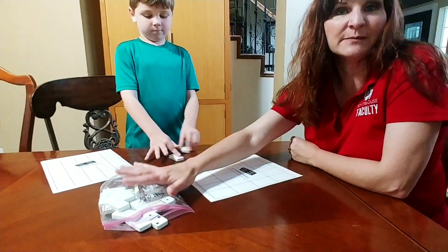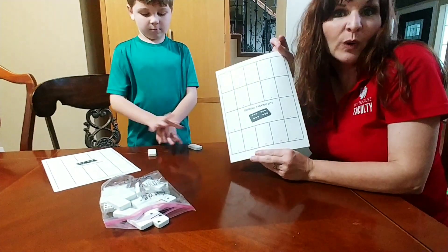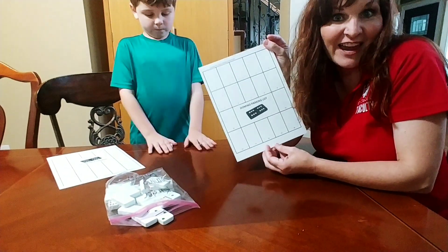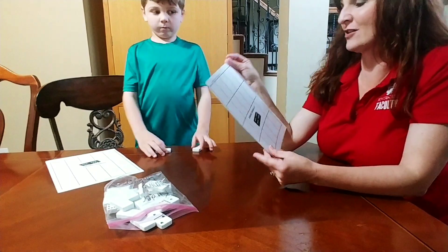All you need for this activity are some dominoes and a little work mat. I've put the Black Line Masters for this work mat on my website, carriecutler.com, and you can print them off there for free.